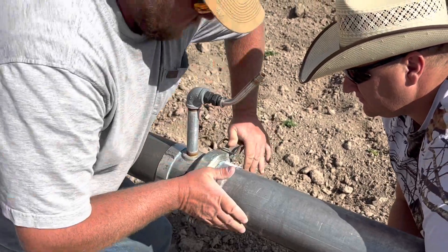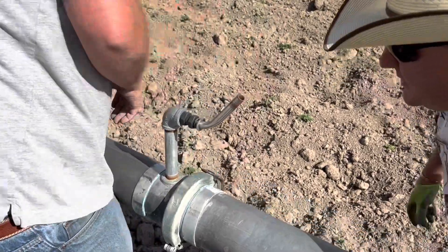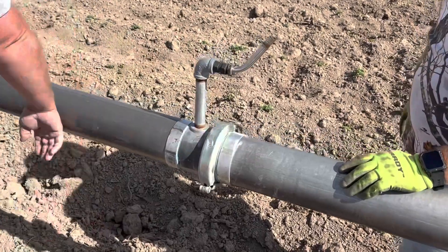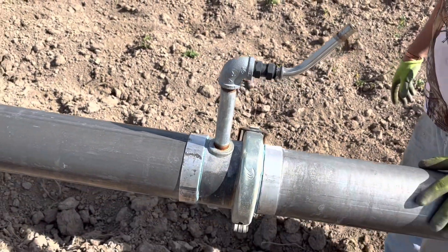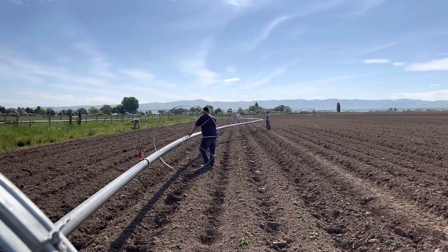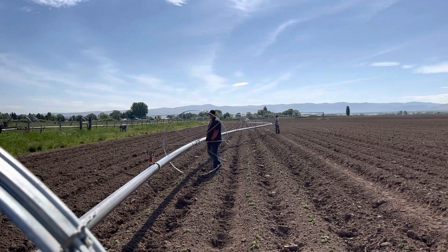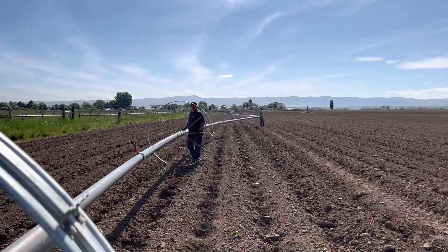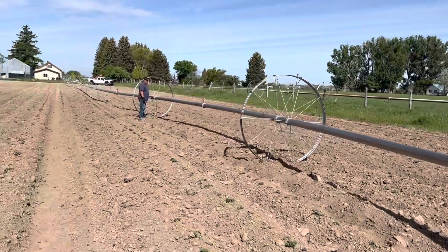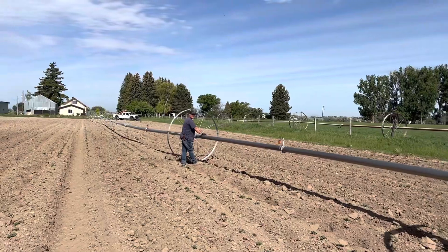This one also needs a new rainbird on it. Now that one's hooked together. This is one of the pieces that came out. You can see it's a little crooked — we have to flex it to get it to hook up. Once it's hooked up we can straighten it out and slide it all down. Just have to straighten it out; keep going this way and it'll straighten itself out and push itself to where it needs to be.